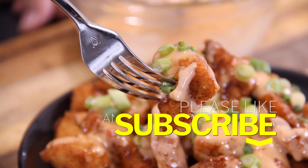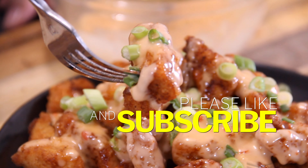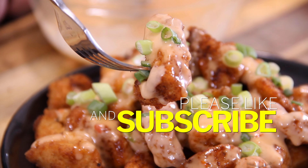So if you like what you saw, do give us a like because it does help us out. And of course, if you're so inclined, subscribe.